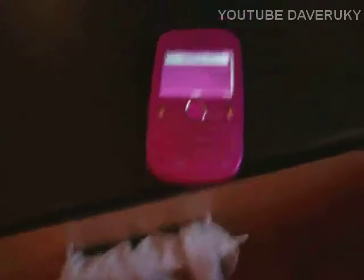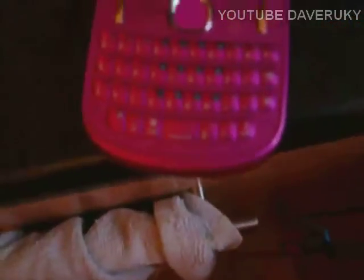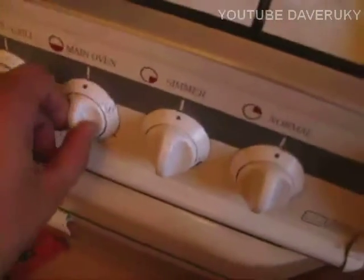So it's been 9 minutes and 48 seconds — about 10 minutes. It was on gas mark 6. Turning off, opening the oven. Just hope that everything's okay.